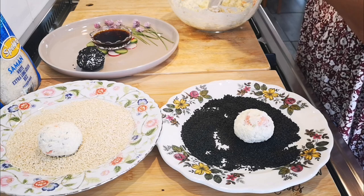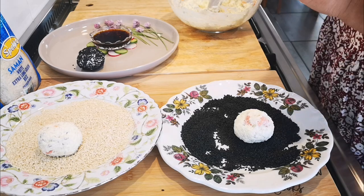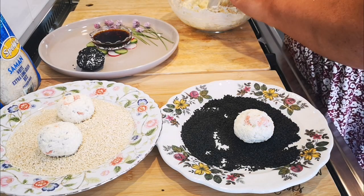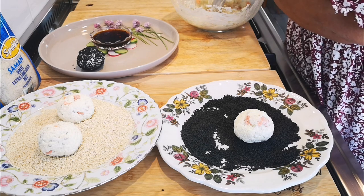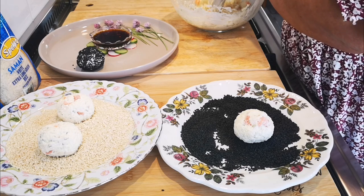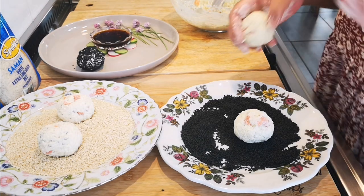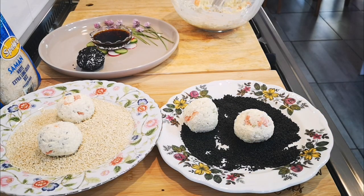You can do different styles — there are some I want to try. Another one in the black sesame seeds. Getting bigger and bigger! And I'm just going to cover it with the sesame seeds.